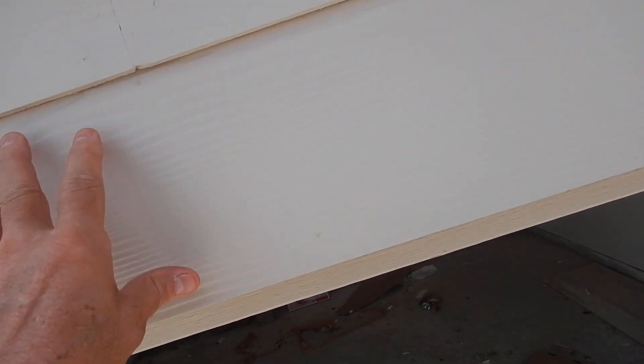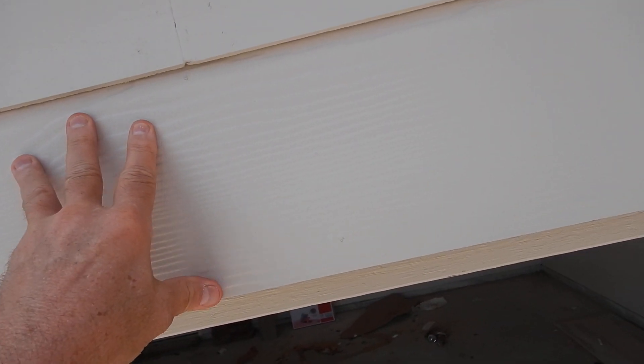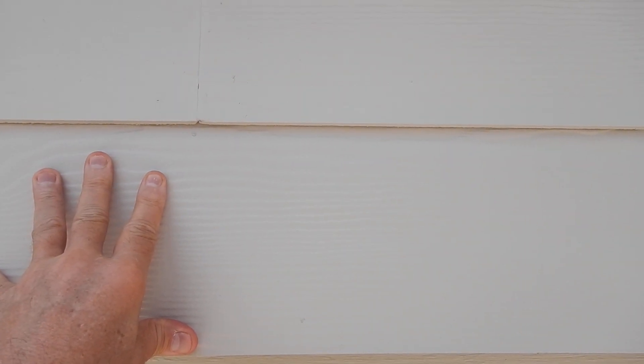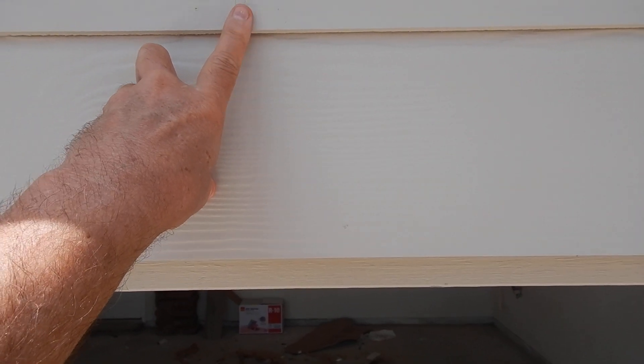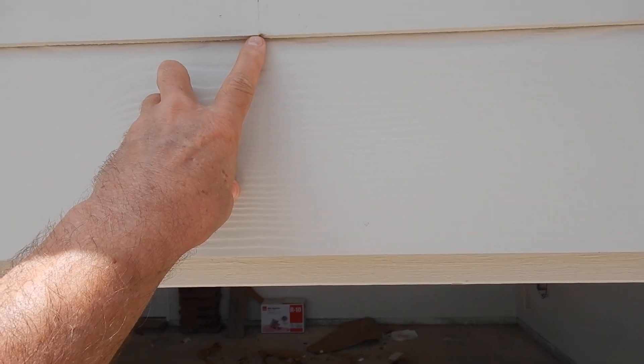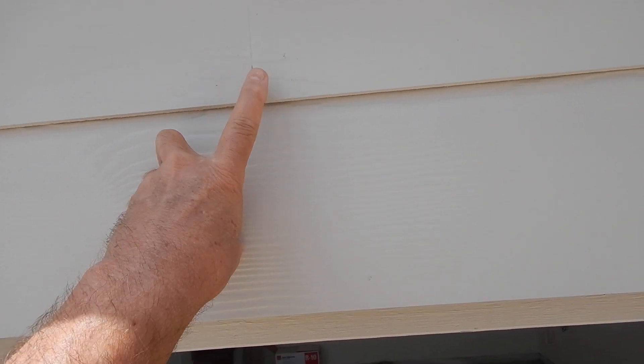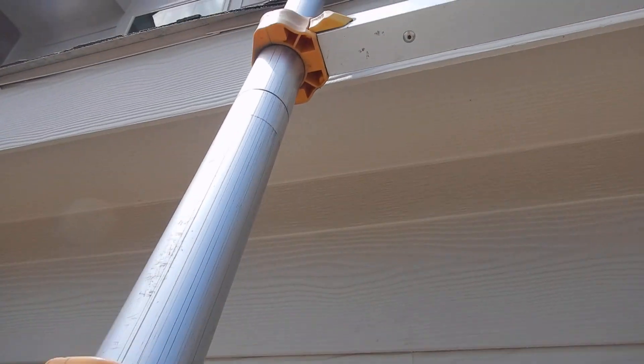See this siding right here? The manufacturer thinks that flashing tape should have been installed under the butt ends. I haven't seen it very often, but it doesn't make it right. Typical is not normal.